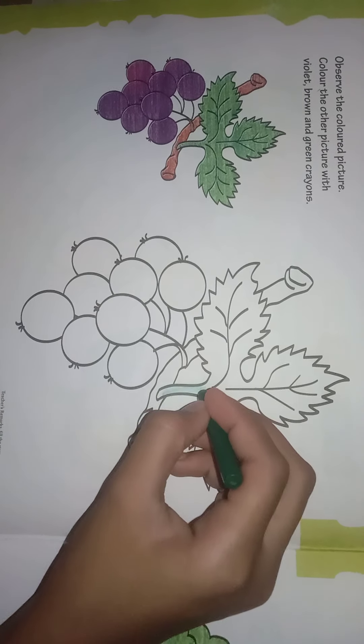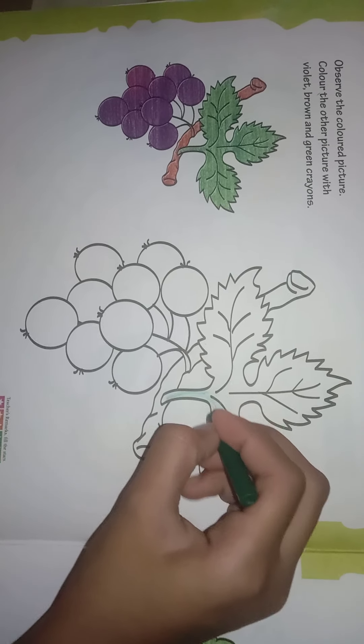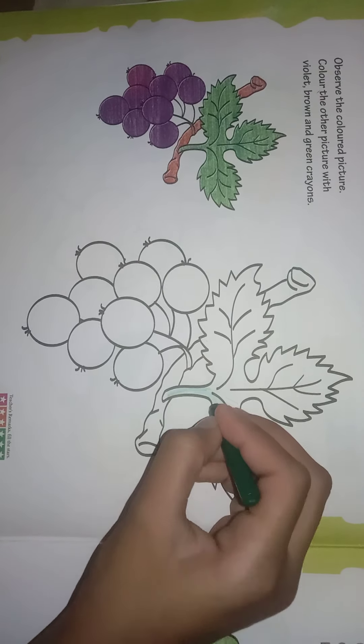Welcome students, let us again continue with our subject art. Today we will do the second page, page number 4. We will color this beautiful grapes which is looking very yummy.